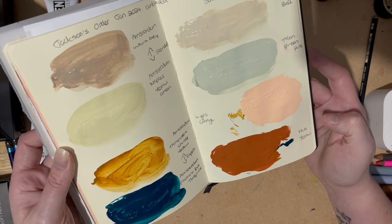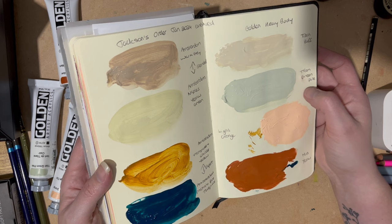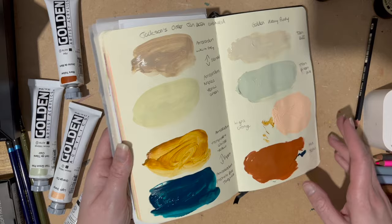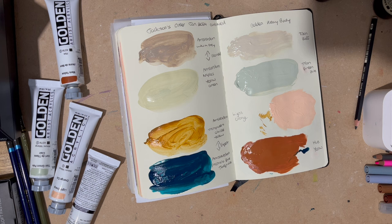Out of all these, I love the Titan Green Pale — that's gorgeous — and the Yellow Green as well. Love them all, but if I had to choose, I love a pale colour at the moment. They're fab, I love them, really happy with them.